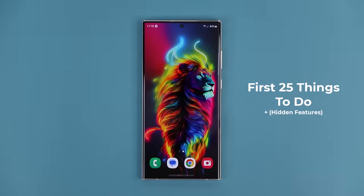Hey guys, Sock here from Socky Tech, and in today's video I am going to be sharing the first 25 things to do with your Samsung Galaxy S23 Ultra as soon as you get your hands on it. This phone is full of deep and rich features, and I want to make sure I maximize your ownership, so let's dive in and get started right away.